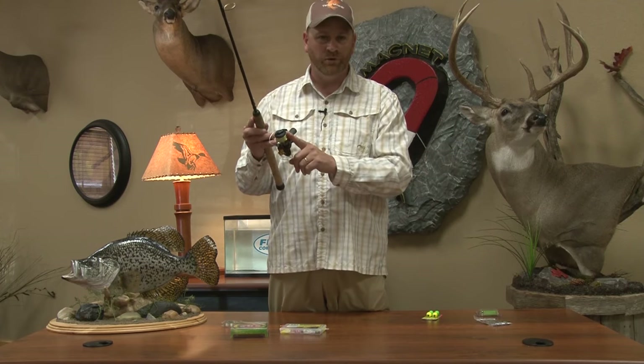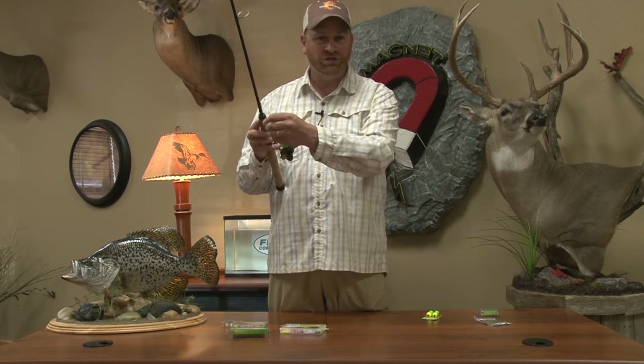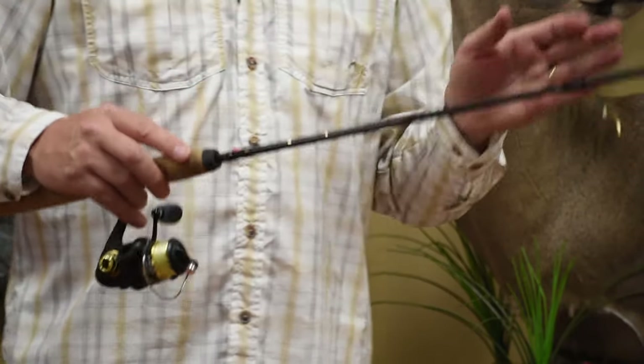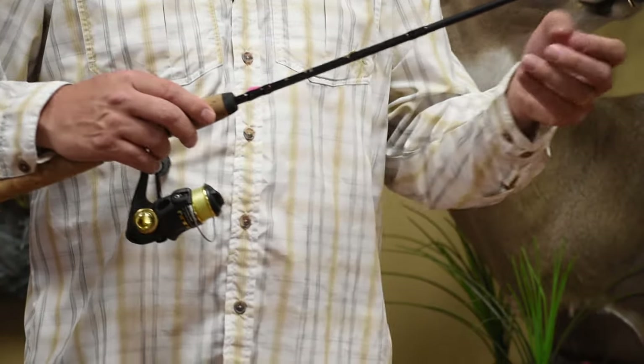When you're getting a reel, make sure you get a reel with a metal spool, open face, that has a good drag system on it. Make sure it's something you can fish that light line on — not a big spool. A 1000 series and smaller is perfect.